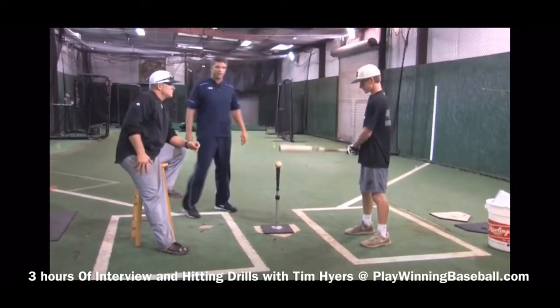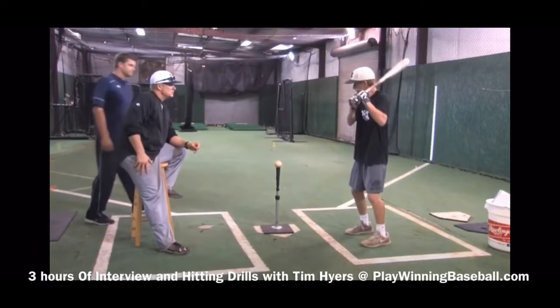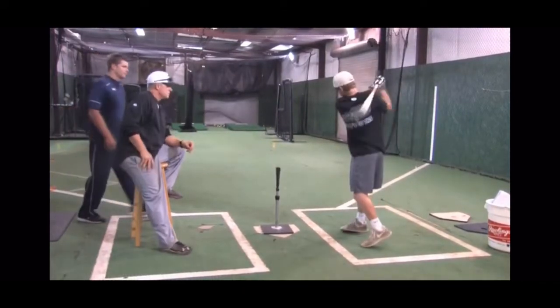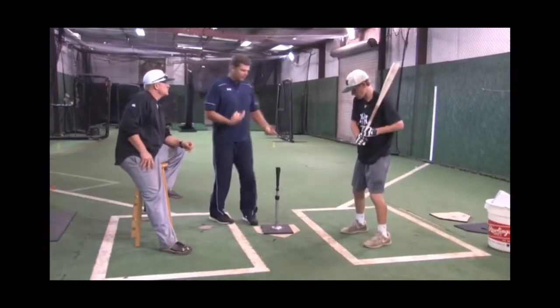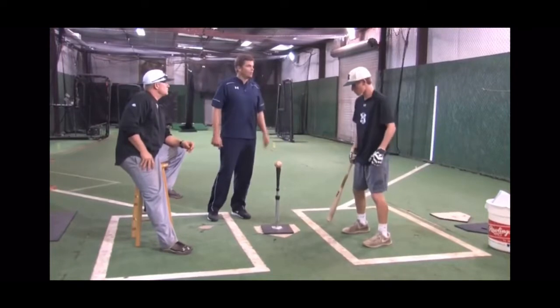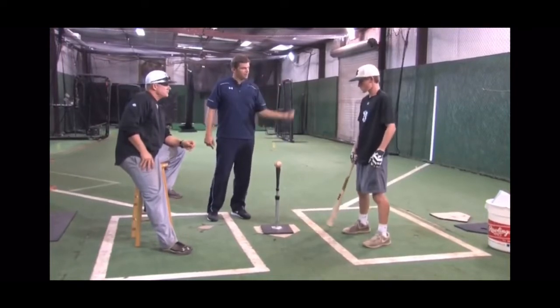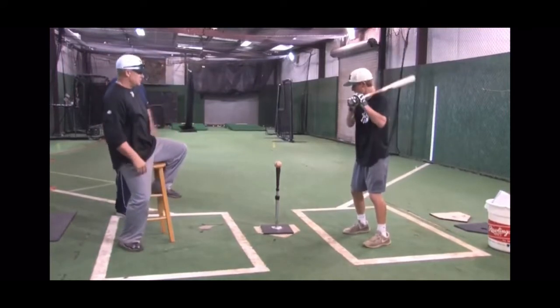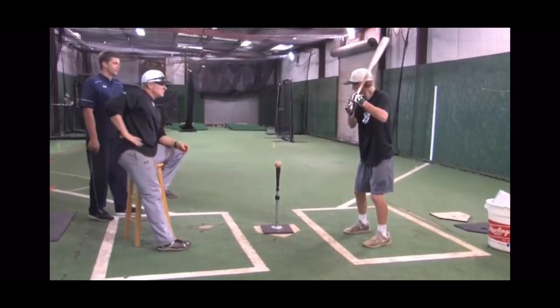Tabor's going to demonstrate a couple of them for us. One thing I really like about what Tabor did is he was nice and relaxed going back, setting position, and his tempo and effort level is under control. So we're trying to find that rhythm, pace, and direction.